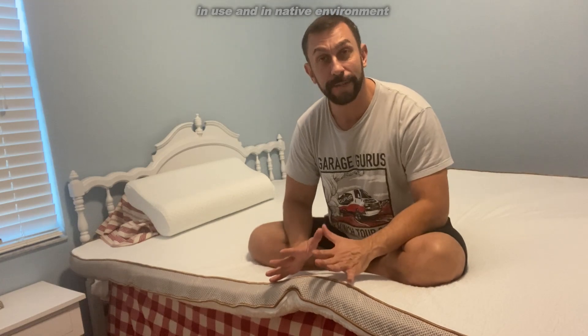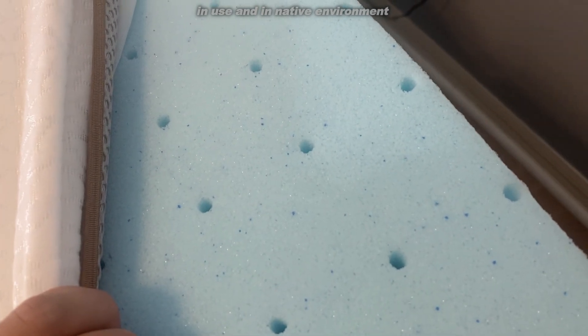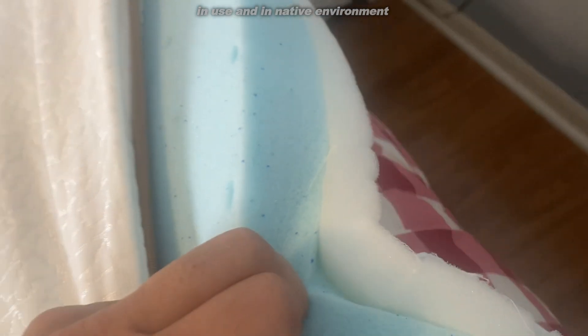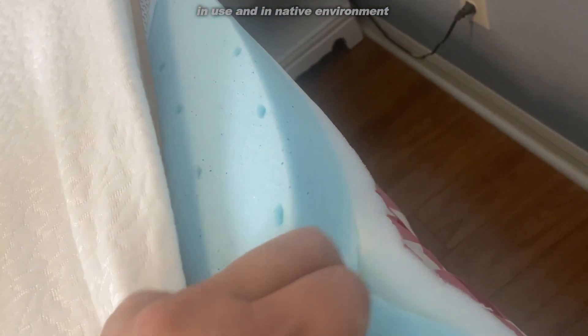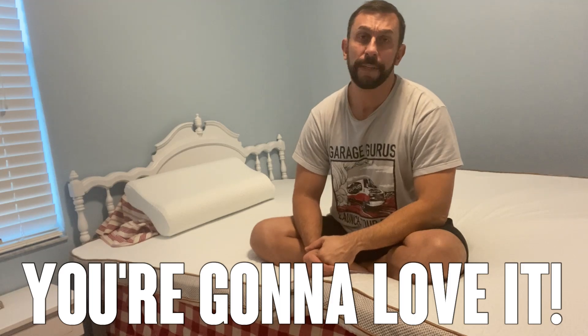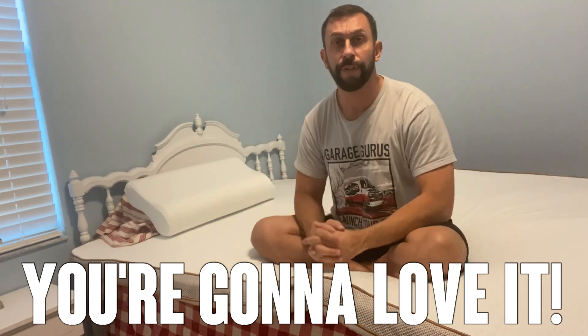I did get the opportunity to sleep on this last night — I slept like a baby. It's a softer surface, so if you want a real hard surface, this isn't the one for you. I've had a chance to sleep on three or four of these, and this one may be my favorite. It's a great deal, available on Amazon. If you can get it with Amazon Prime, that means free shipping, free returns, and that A-to-Z guarantee. I would give it 24 hours before sleeping on it to let it expand — three or four days and it'll get to its full firmness.